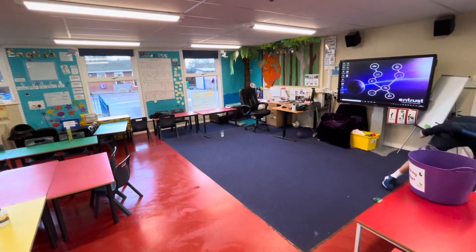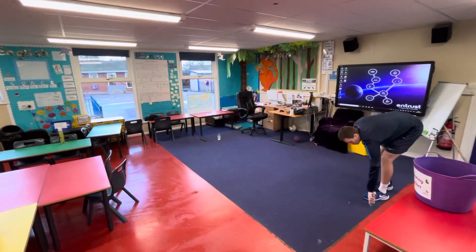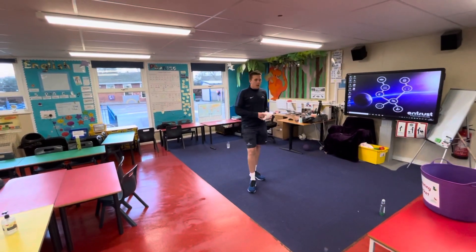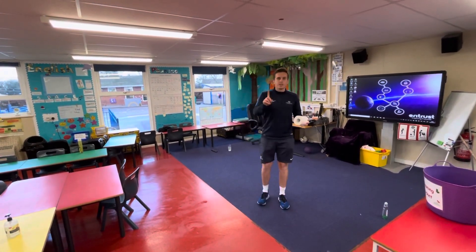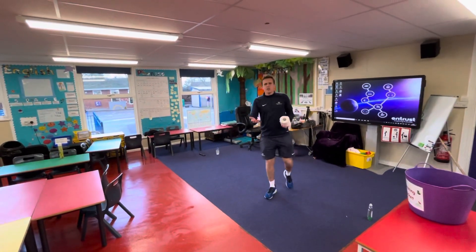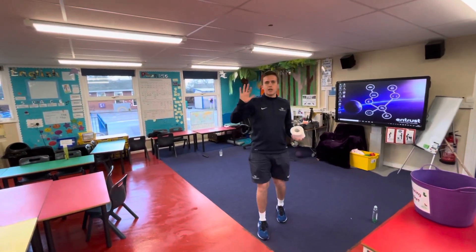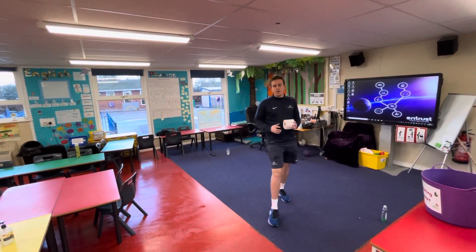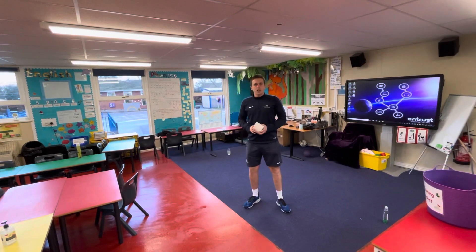Every time you knock down your parent's, sibling's, or whoever's item, you get one point. First to five points wins that challenge. See if you can beat your parent, see if you can beat your siblings!